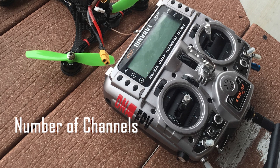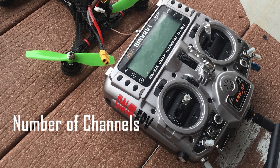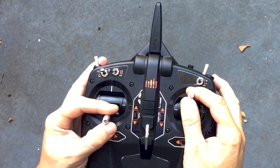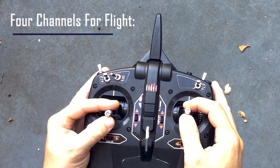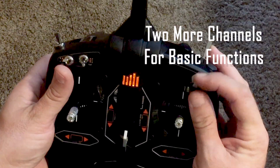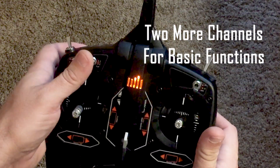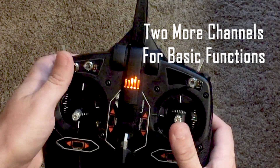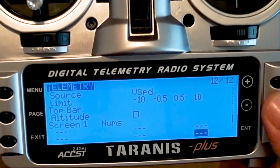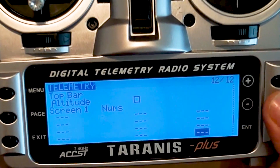The number of channels the transmitter has will determine how much flexibility you have. Each channel is used to transmit a piece of information. We recommend a minimum of six for flying racing quads — you need four to control the quad: throttle, yaw, pitch, and roll. A fifth channel is typically used to arm and disarm the quad, and a sixth to change the flight mode. More channels will naturally allow you to add more features to your quad, such as the buzzer or RSSI telemetry data.